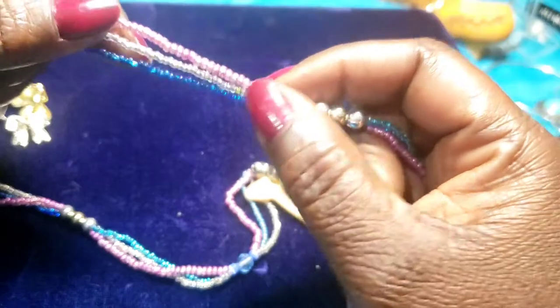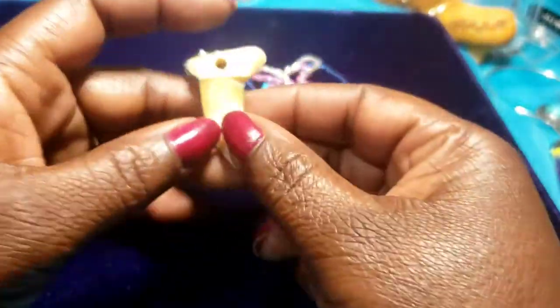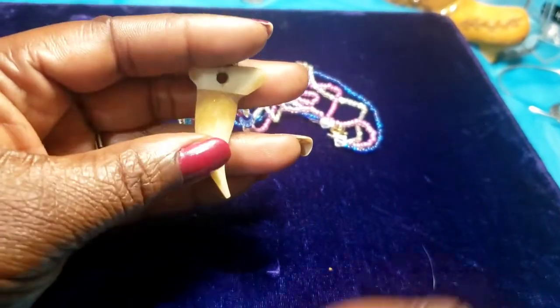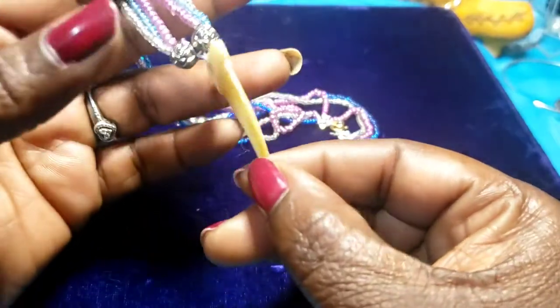Last but not least, we have a CB necklace with silver, blue, and pink — looks like a tooth of something. I don't know if it's real or not, but that was it, you guys.